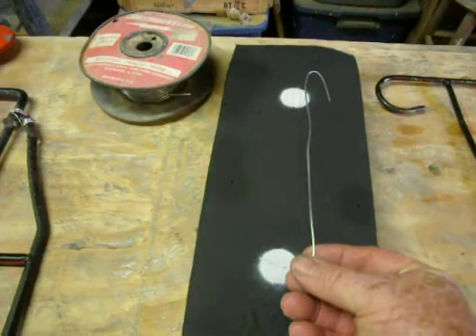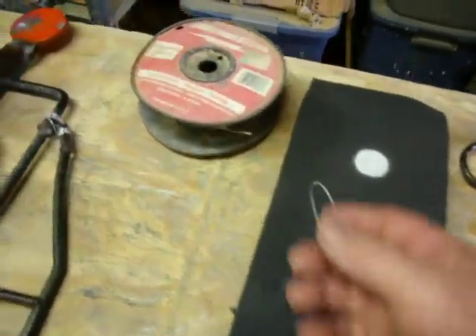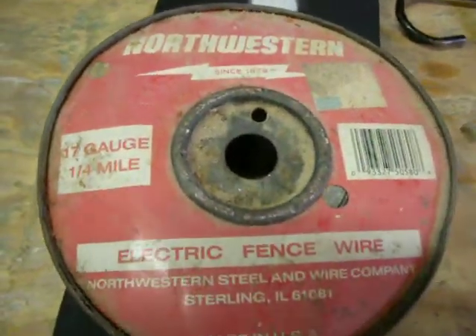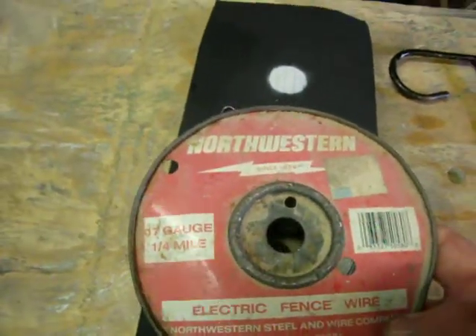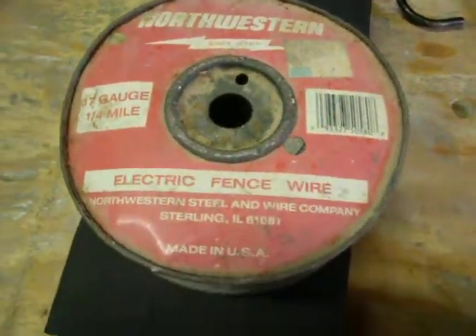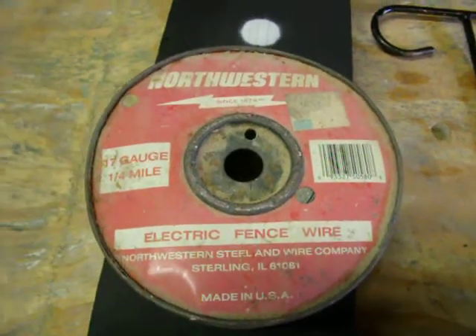It's just a regular old 17 gauge electric fence wire. I've had this roll for literally years because I don't use a whole lot of it. One roll — I don't know exactly how much it would cost, it's been so long since I bought it — but I imagine it's relatively inexpensive and it would last you forever.